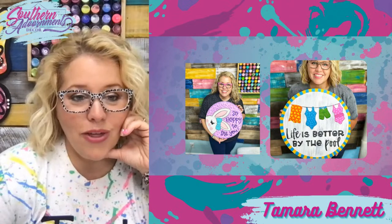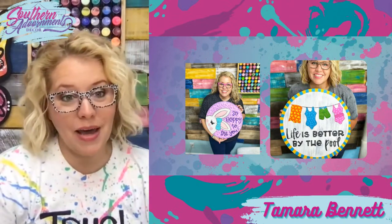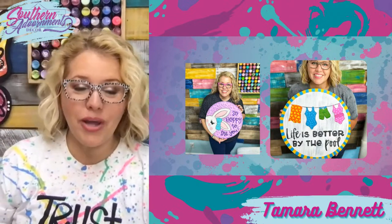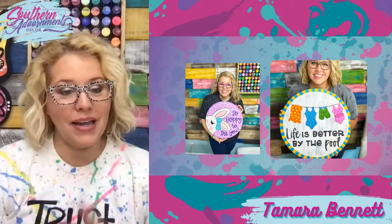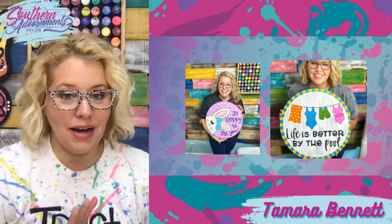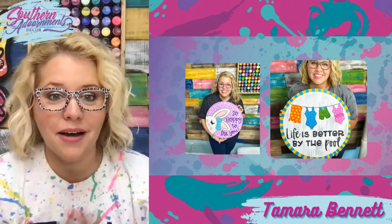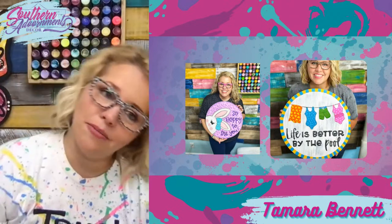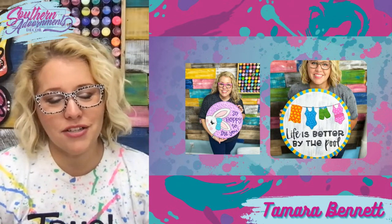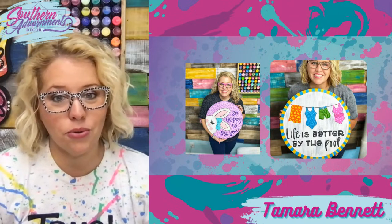Here we've got 'So Hoppy to See You,' a design taught by Miss Sarah Cummings from The Redheaded Camel, who is on my design team. She and I actually went live together side by side and painted this design together — she did hers in different colors than I did mine, so when you're watching that tutorial, you get two versions at the same time. It's a little bunny leaning her head in with a little bow on her ear. Some members changed this one up to make a girl and a boy version for double doors.